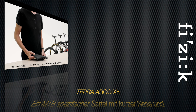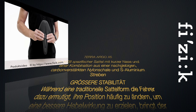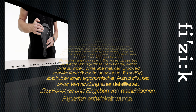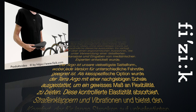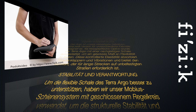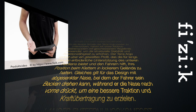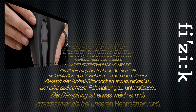As the gravel-specific option, the Terra Argo has been engineered with a compliant shell to offer a certain degree of flexibility. This controlled elasticity absorbs road chatter and vibrations, delivering the comfort needed for long-distance riding over unpaved roads. To better support the Terra Argo's flexible shell, they used a closed-loop Mobius rail system for increased structural stability and responsiveness. The Terra Argo features a waved profile to provide lower back support necessary for long rides, and a dropped nose design which allows riders to rotate their pelvis while pushing forward for better traction and power transfer.